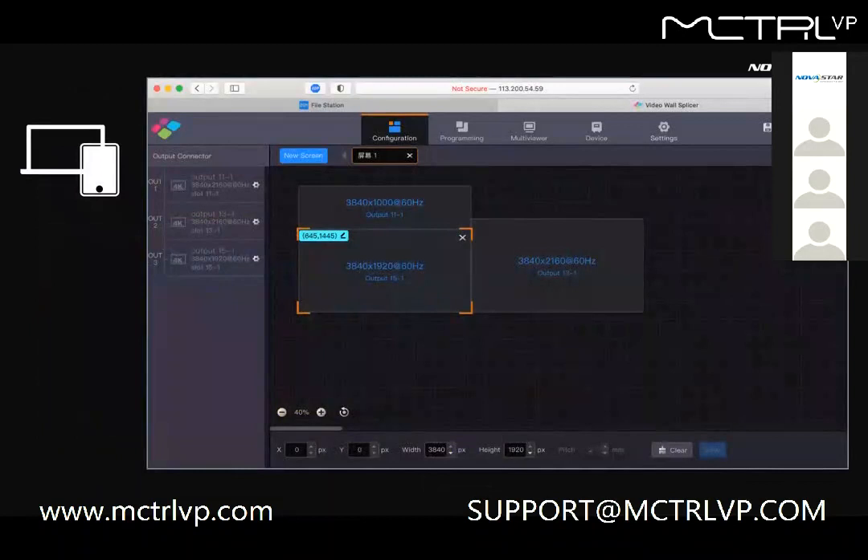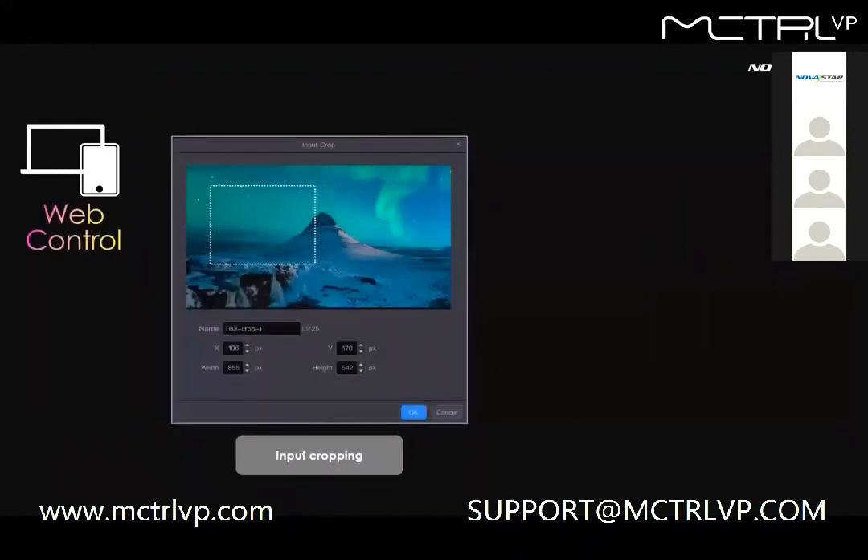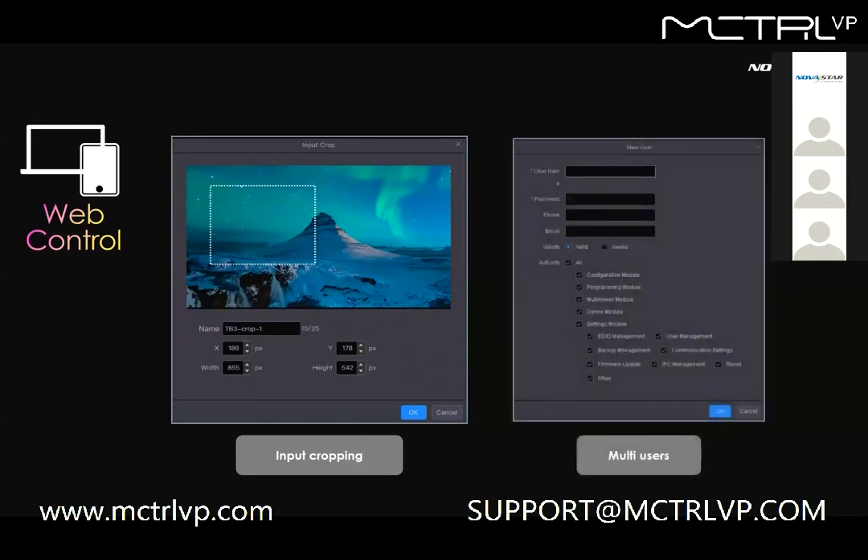The second feature is web page control. You don't need to install any app on your PC — all configurations can be done in a browser via its IP address. The left part is the video source control panel showing connection status, and the right part is the canvas for configuration. Two helpful sub-features include input cropping to create multiple crops of the same signal, and multi-user accounts, which give different access levels to different users during installations.